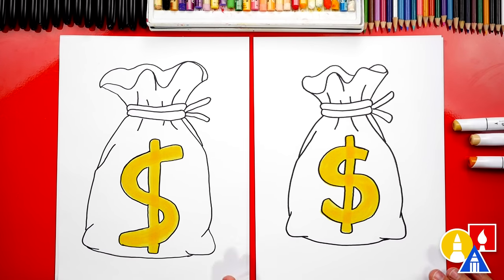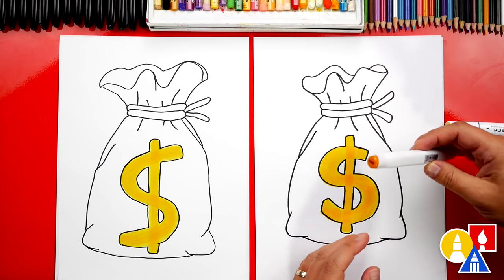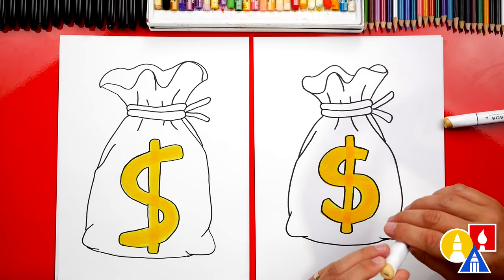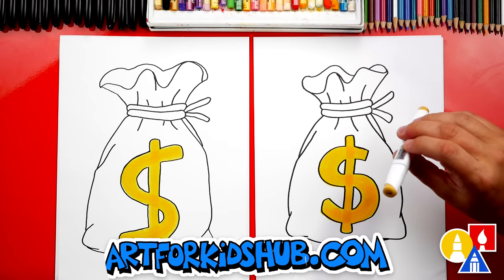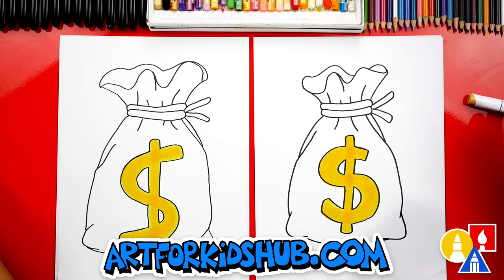That looks like an old fashioned cartoon money bag — it looks really cool, except we still need to color it. The color of the rest of the bag. Now we are going to fast forward again, so remember to pause the video and at the end you can match our same coloring. With our biannual markers, we're going to use Y529 for the color of the rope, and then for the color of the bag we're using Y611. You also might use Y423 for shading. You ready to fast forward?